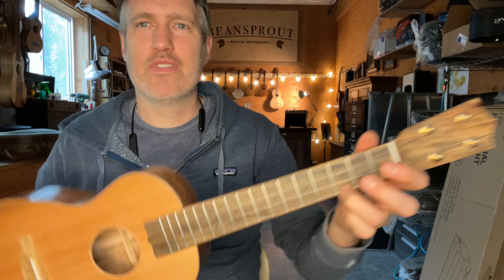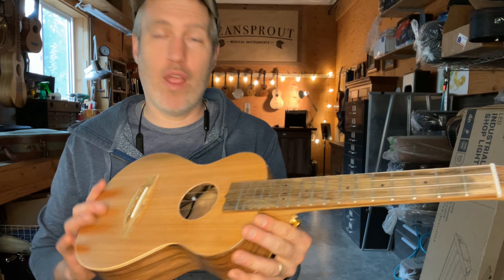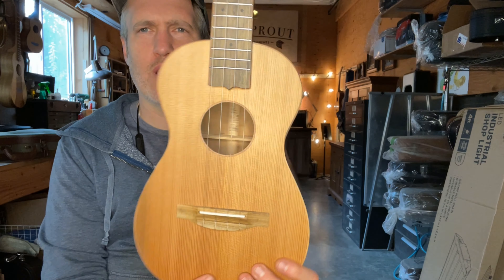Got a walnut stripe down the middle to contrast it. Anyway, it's a tenor, high G, and it's got a pickup.